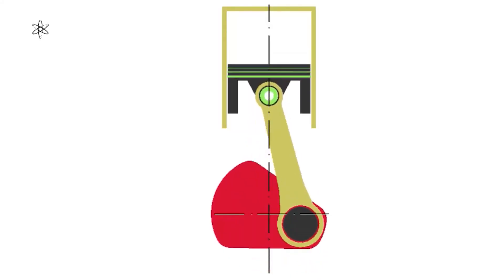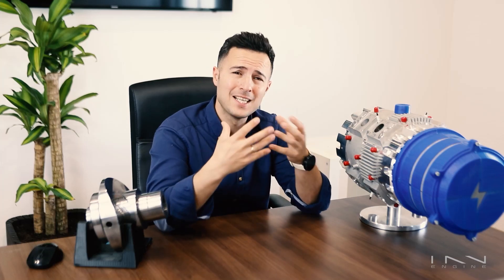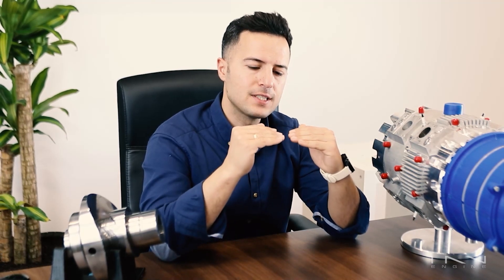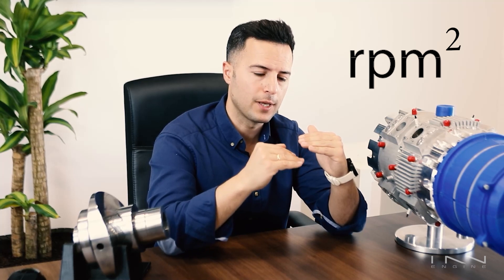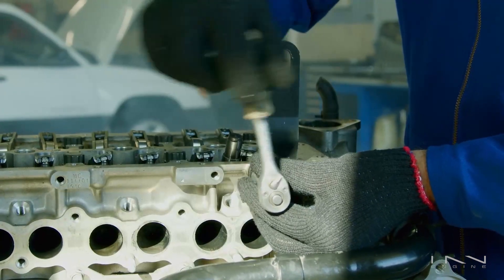Secondary imbalances are a little bit harder to see. They are produced by the fact that the piston travels faster in the upper half of the revolution than the bottom half. They are a little bit harder to understand, so feel free to check secondary imbalance on YouTube if you want to learn more. Without getting into too much detail, this difference in acceleration on the top half compared to the bottom half creates an imbalance that gets worse with RPM to the power of 2. So it's not very noticeable to begin with, but the faster the engine goes, the worse it gets, to the point that it becomes an issue. In a traditional engine you can try to compensate for secondary imbalance, but contrary to primary ones, you can never suppress secondary imbalances completely.